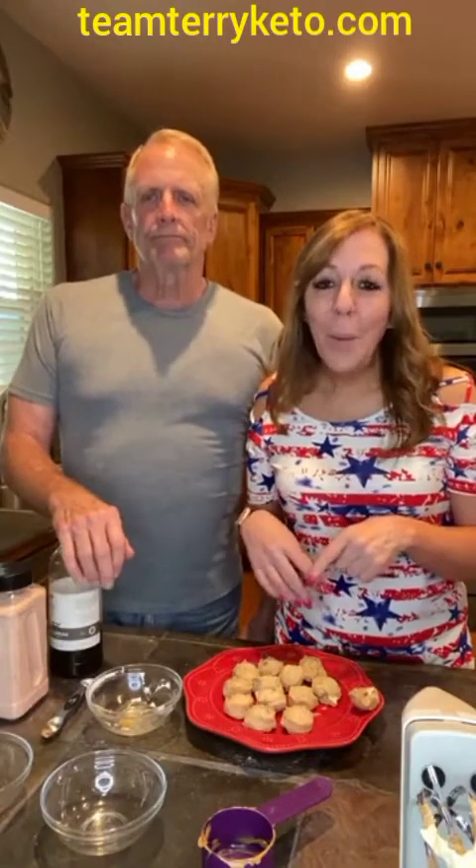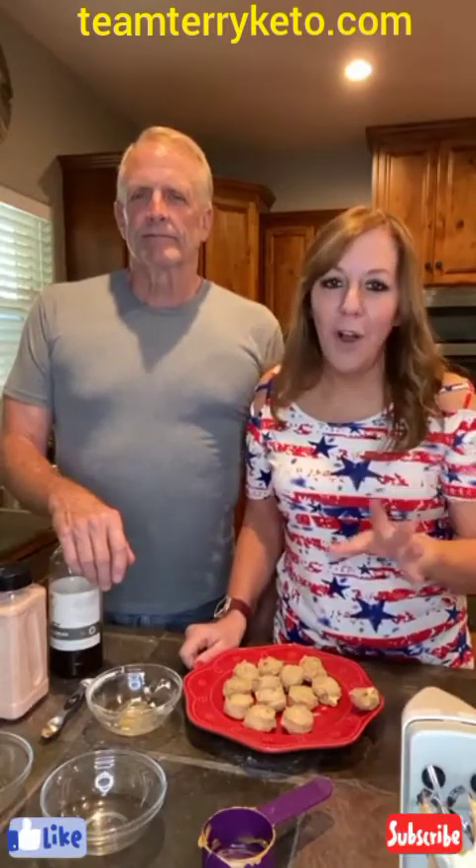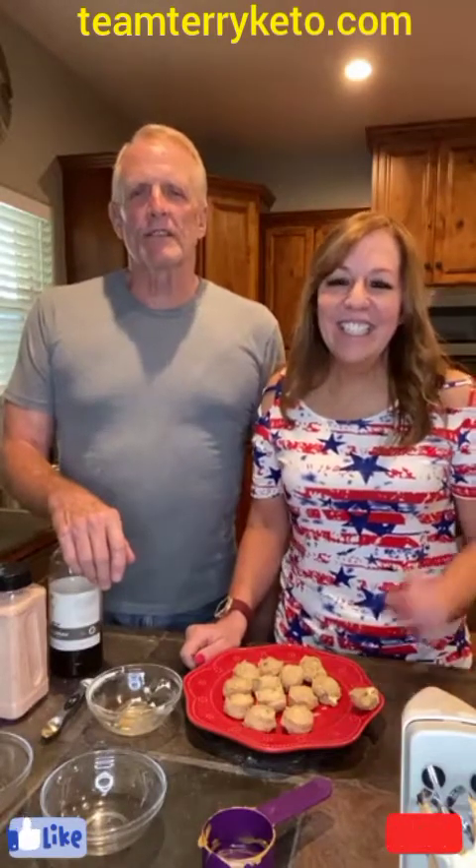Veronica, thank you so much for sharing — we really appreciate you. We will post the link to the recipe so you can print it out for your family to make. On TikTok, go to teamterryketo.com and you can enjoy this recipe and a ton of others — we've got over 150 recipes. We hope you guys have an amazing weekend. Thank you guys for jumping on here with us. We love and appreciate all of you. Talk to you guys soon. Bye bye.